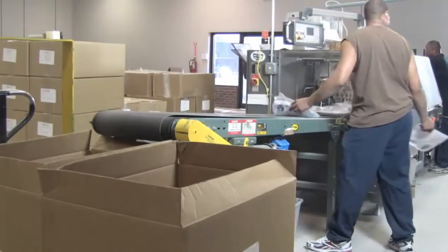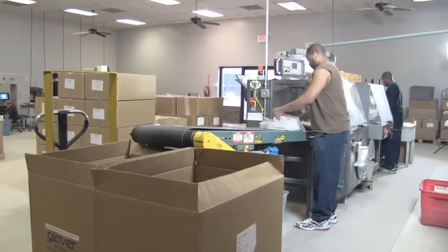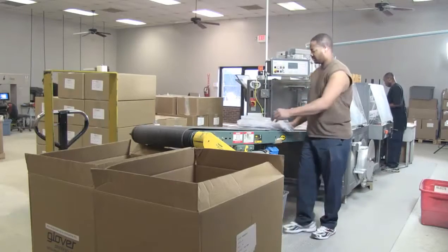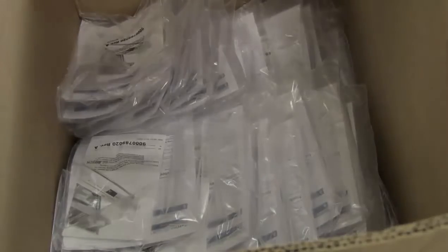At our kitting and packaging facility we have the ability to do pick and pack from small to large orders. If you have an upcoming kitting or packaging project please contact Glover Corporation and we will be glad to assist you in designing, printing, and exploring packaging possibilities for your next project.